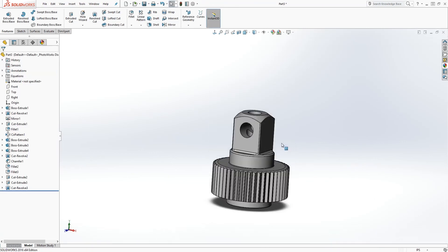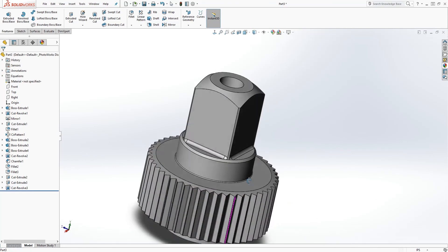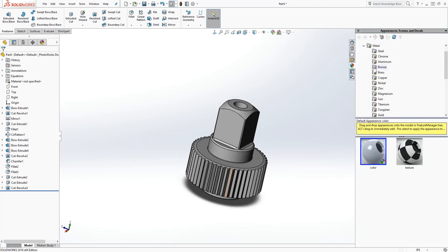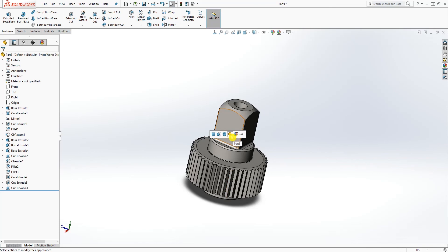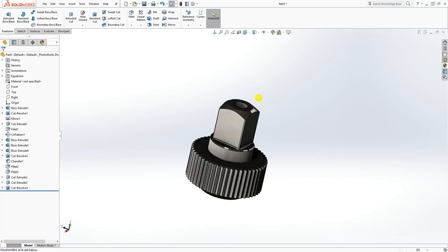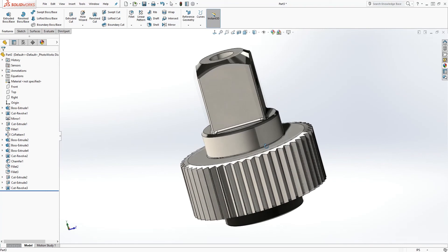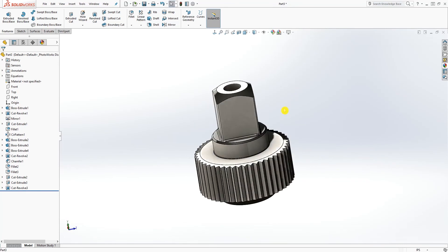Unsection it and that is the part — we are done. Make sure you save it. You can add an appearance to it — pick something like a metal, polished steel. Add it to the entire part. Turn on your graphics and you can see it's shining. That is it — we are done with this part. Make sure you save it and I will see you in the next tutorial for the next part in the assembly. Thank you and bye!